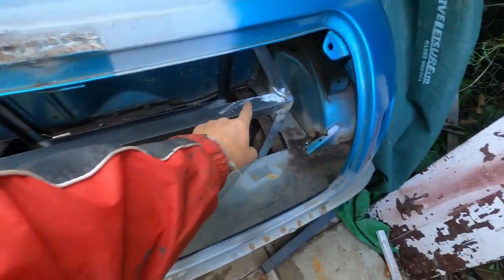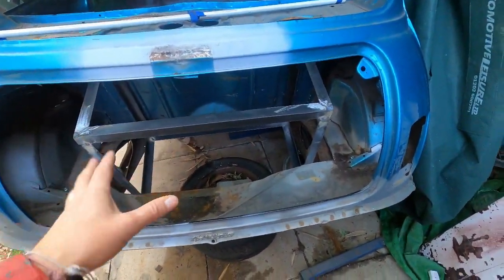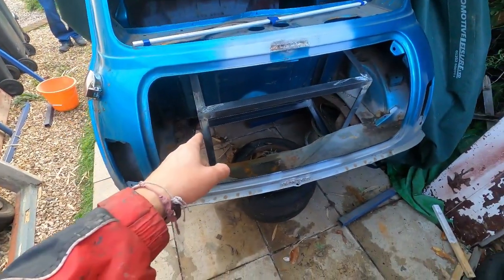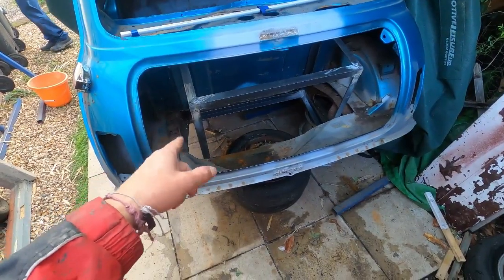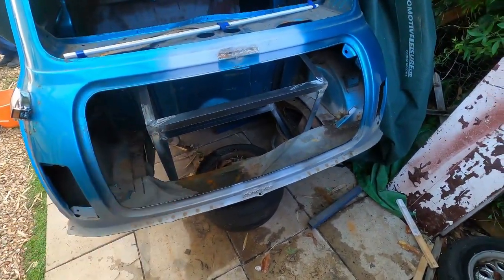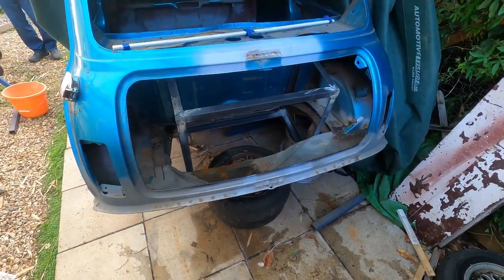We're going to have to cut here and cut here, take that bit off and have that removable. We can fit the batteries in and then bolt everything back in place. I've got to take this metal battery box frame out, finish welding it up, make up bottom sides, and then look at welding it actually into the Mini. Progress.